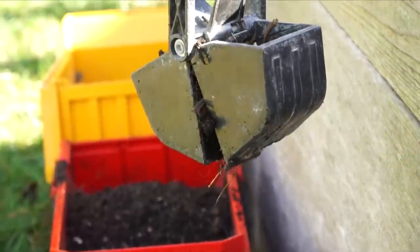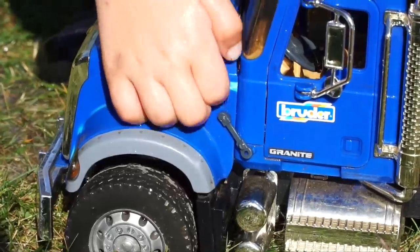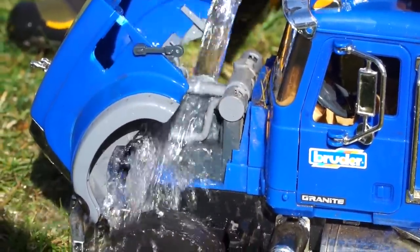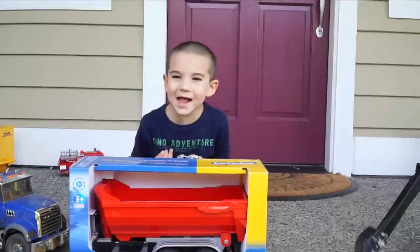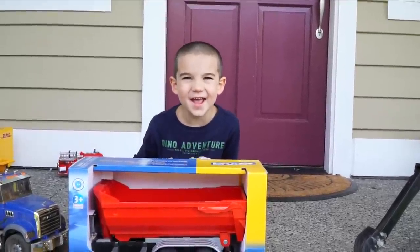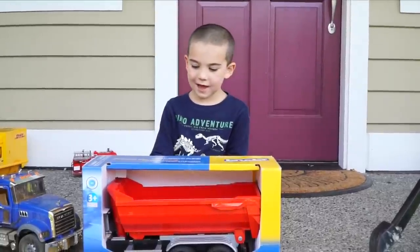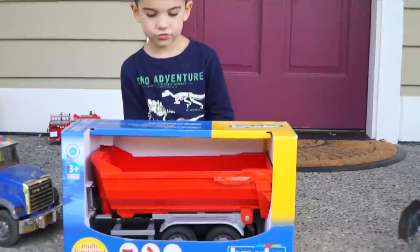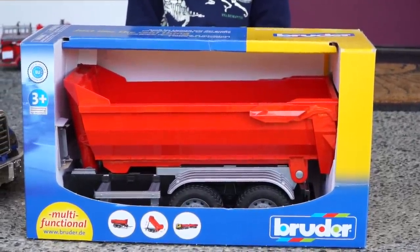Cranking it up. Alright, he lifted the back. Wow, Jack-Jack Play! Wow, kids! What do you think Jack has today? We have a trailer — a new dump truck trailer. That's right, it's a big red half-pipe trailer.